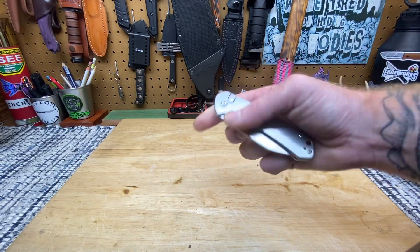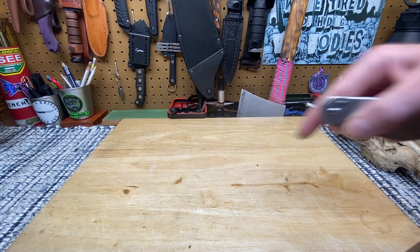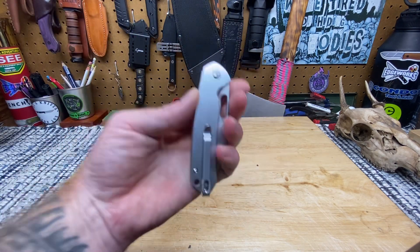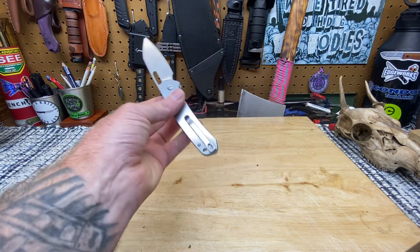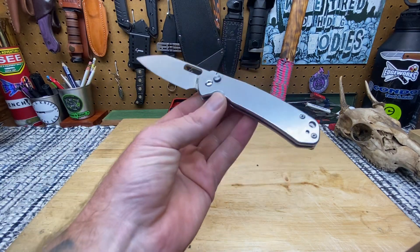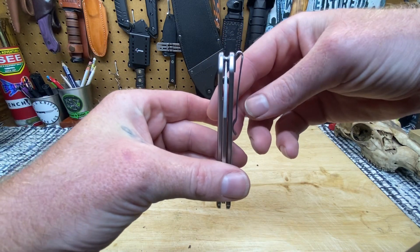I always doubt knives until I get them in my hand. I typically don't like to order knives off the internet for two reasons: number one, I want to support my local knife companies as much as possible — Edgeworks is a solid company and I like to support small businesses. And two, buying online you can't walk in and hold the knife, deploy it, put it in your pocket, walk around, and make your decision. You just have to buy it and pray. I feel like now I could order without a problem, but if I can, I'll get it at Edgeworks all day long.